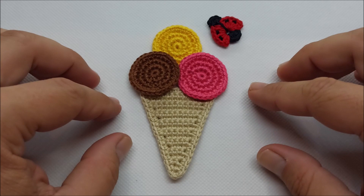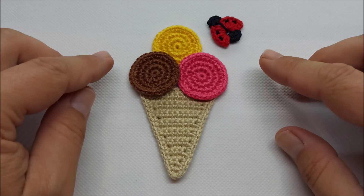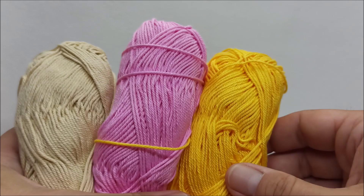Hello and welcome to my video. Today I want to show you how to crochet this very simple ice cream and ladybug as a crochet applique. Wish you lot of fun, subscribe to my channel and let's begin.